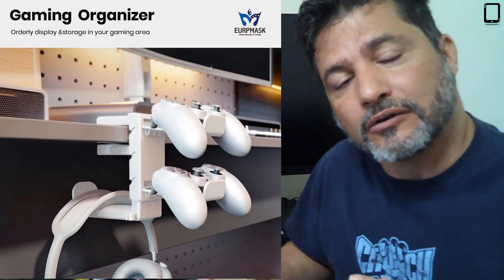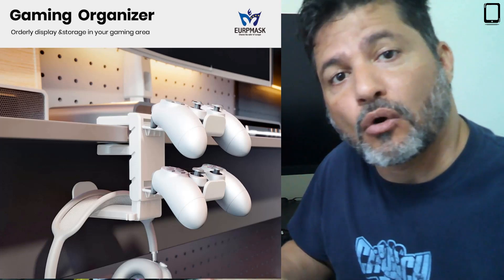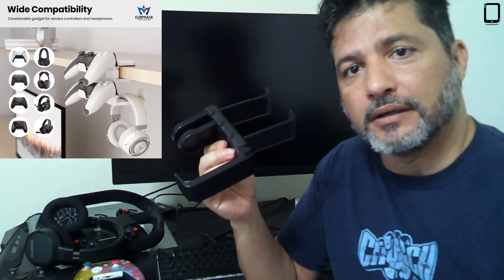Hi everybody, today I'm here in my son's gaming area because I wanted to share this controller and headphone holder setup that I just got. It comes in this little box but it's very efficient. You assemble it a little bit and he's already been using and testing it so he can give me feedback on it.